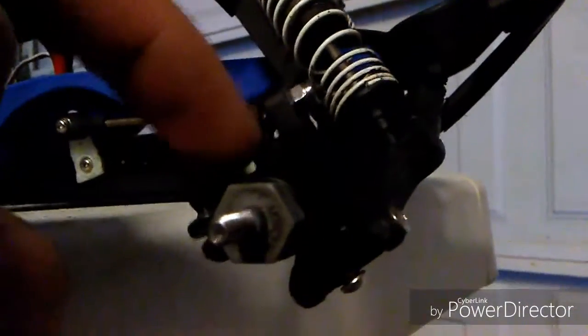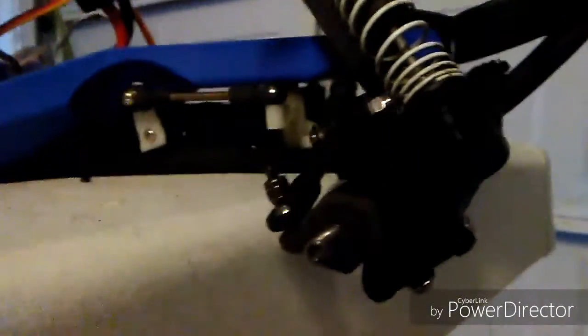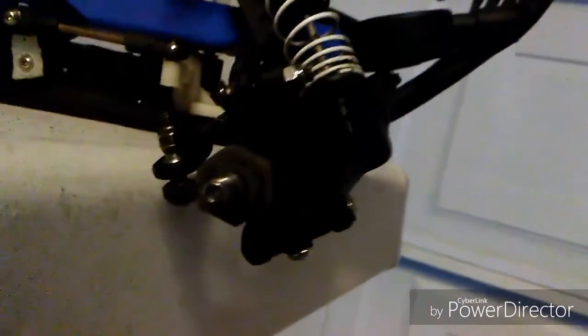The only thing I need to fix is the king pin on the right side here — it's severely bent. I was able to shove it back in there, but I just need to get a new one just in case. And this caster block here is starting to crack a little bit, so I need to get new parts for it just to be on the safe side.